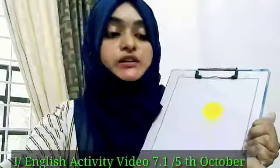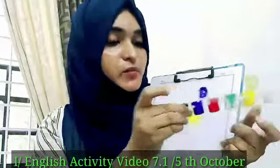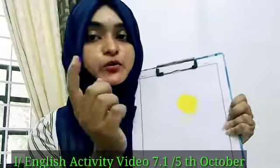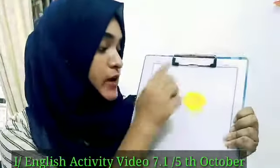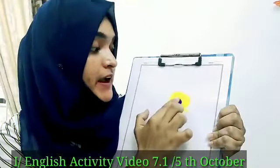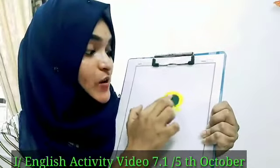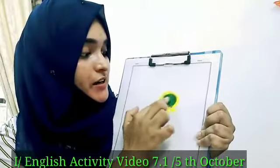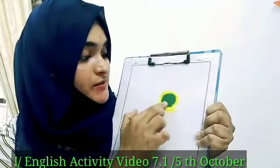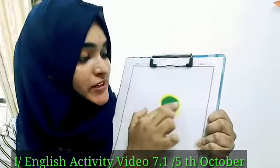Now I am going to take this blue paint and I am going to mix this blue and this yellow together. And all of you watch — watch it and all of you must say which color we get. Which color is this, students?